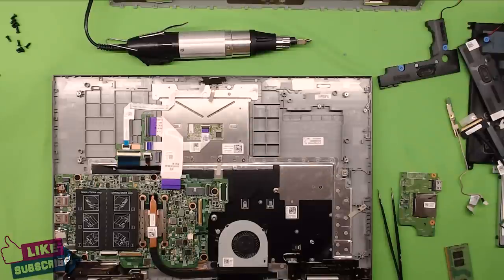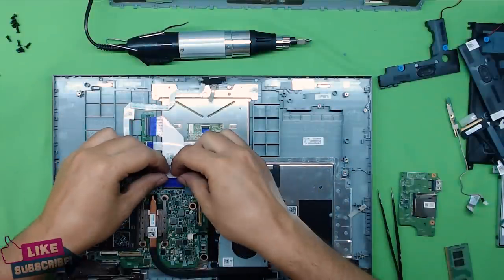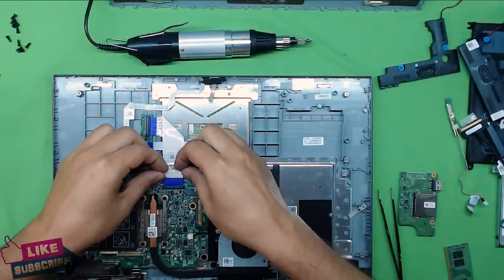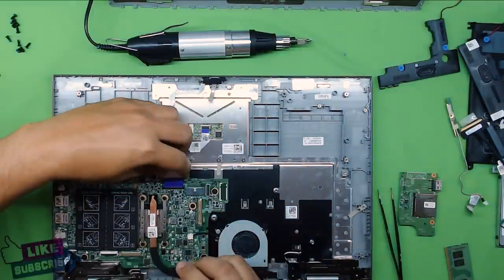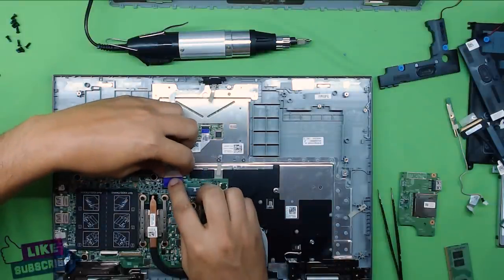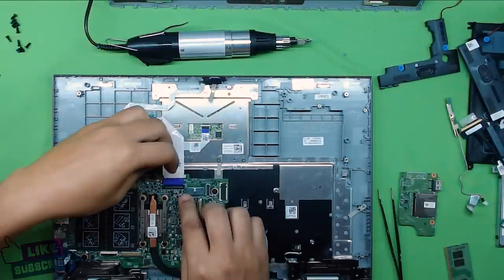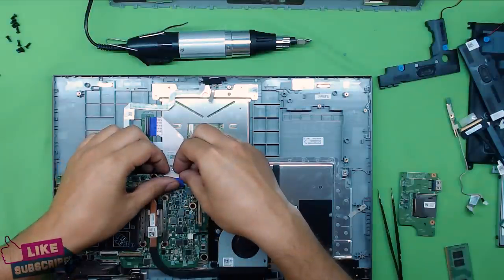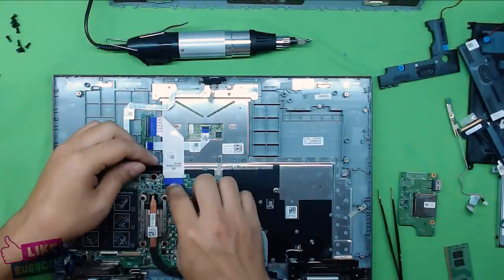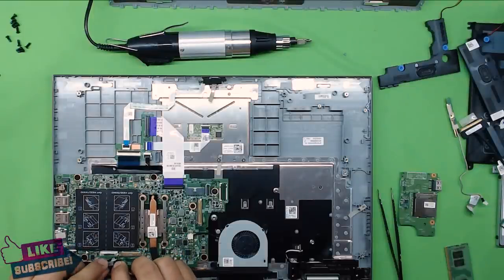Now that we've got the fan in place and the motherboard in place, plug in the cable for the keyboard and mouse pad — grab it, push it in, and once it's inside pull the cover down to lock it. Sometimes they don't go in too easily.